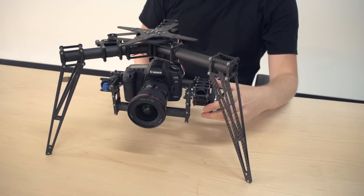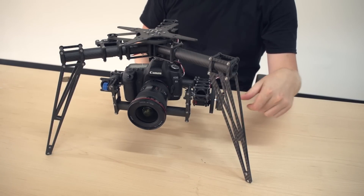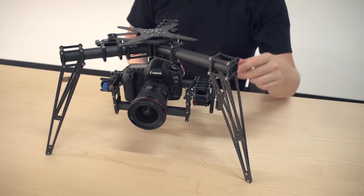I just want to give a few mechanical tips for the gimbal and the radian mounting to help you guys have success with your systems.